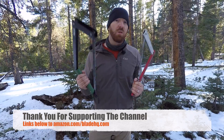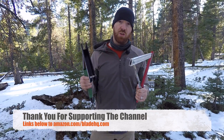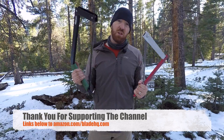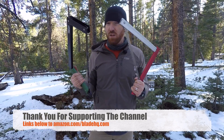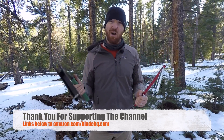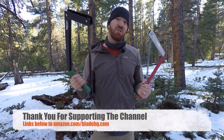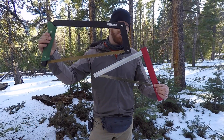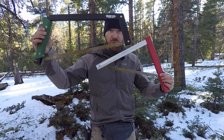We will have links in the description below over to Amazon. That's a great way to help support the channel when you use our hyperlinks throughout this video. So if one of these two saws stands out to you, regardless of its value or performance, using those hyperlinks really helps us get out here and do testing just like you're seeing in this video.